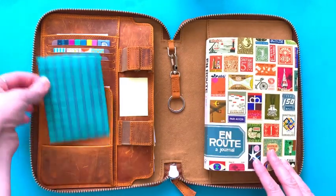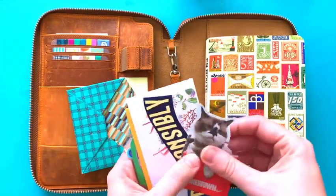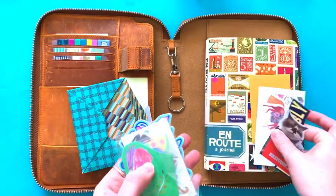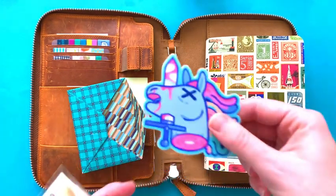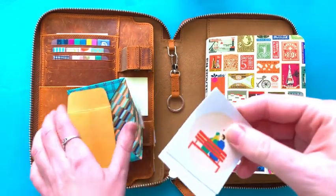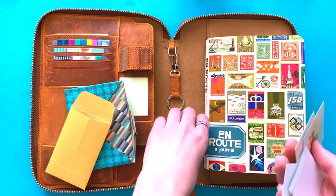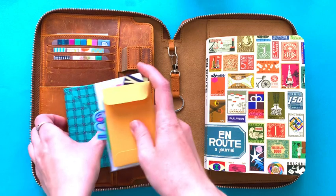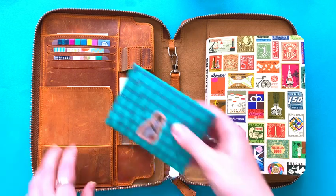I don't have anything in the pen loops right now because I find it's hard to close with the thickness of my journal. This envelope I just put little stickers and cutouts — like that random cat — just loose stickers so they don't go everywhere. And more loose stickers. Most of them are used but I like to keep the paper so I can put it in people's letters and add some stickers to it.